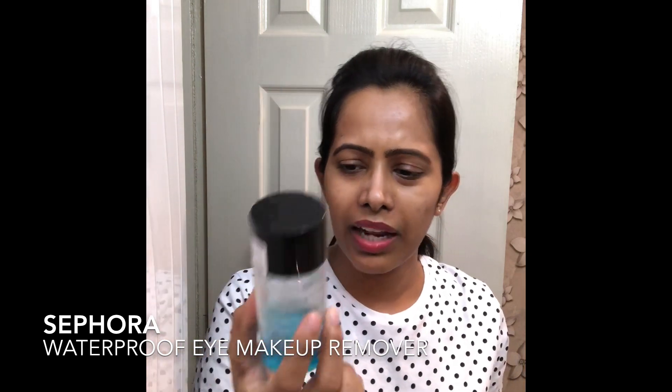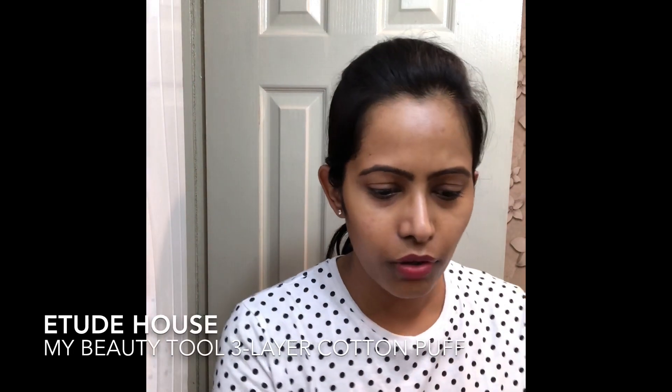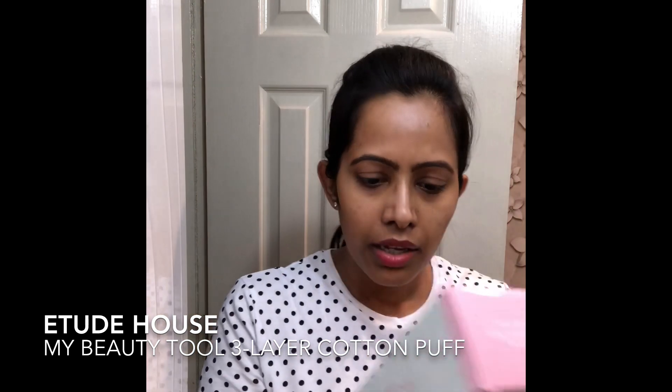I'm only wearing eyebrow pencil and a tinted lip balm as always, so I'm going to first remove that with a point makeup remover. I'm using the By Face Sephora eye makeup remover, and most eye makeup removers do a pretty good job on lips too. For the cotton pads I'm using the It's House My Beauty Tool layerable pads which contain three layers — I'm only taking one layer out because you don't want to waste cotton pads.